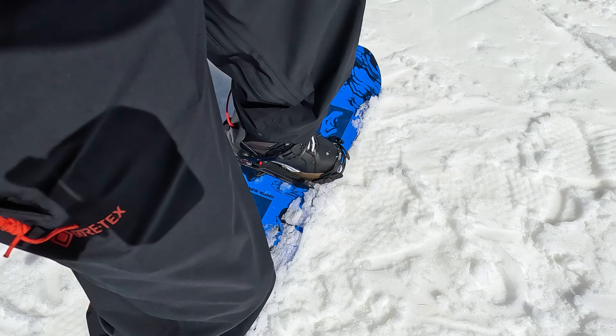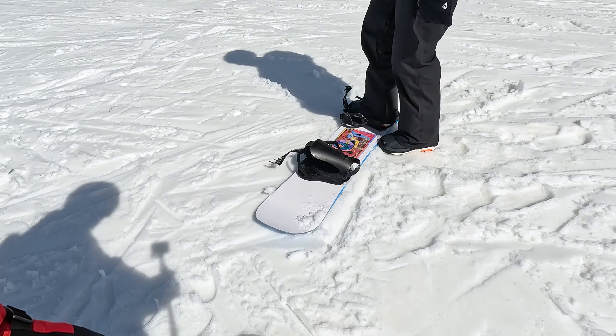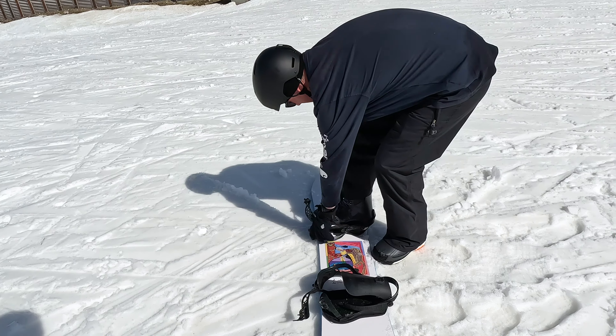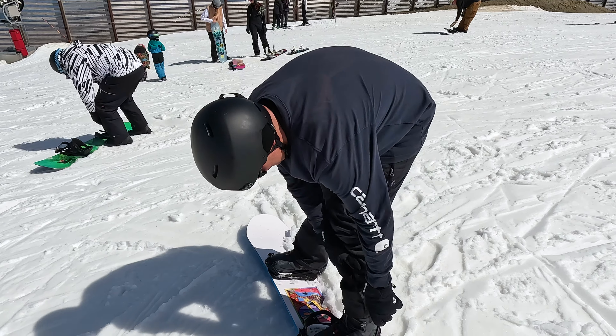These bindings are pretty sweet too if you're teaching somebody. Are they? So easy. Why are they easier than mine? I'm the beginner, I should have them, shouldn't I? I don't have your size, Bigfoot. Dig yourself a little ledge — dig it out. Next to your step-ins.